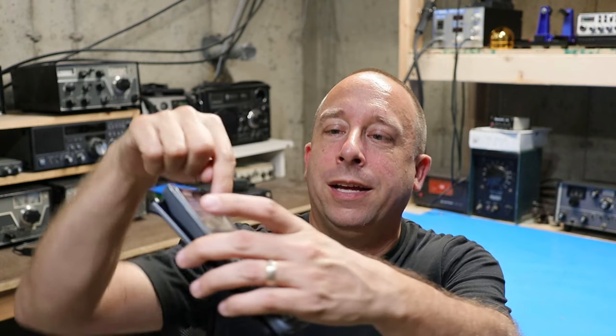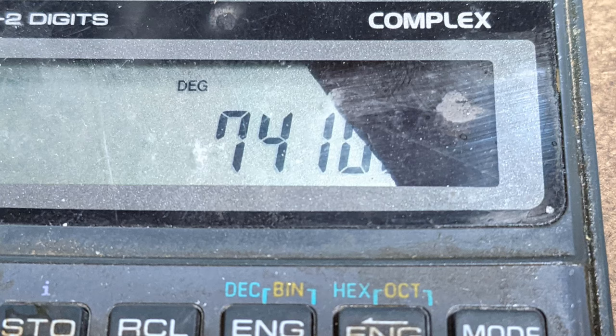I've had two of these calculators that I bought new in 1994, and about six months ago I destroyed one of them. I dropped it on the floor and the LCD display totally shattered, so I'm down to just this one now.